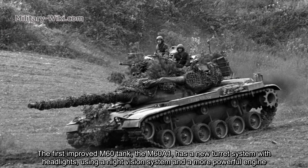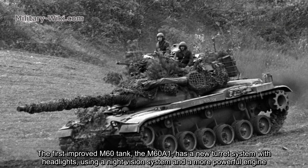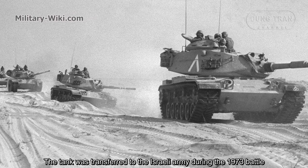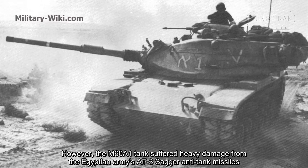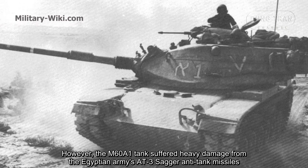The first improved M60 tank, the M60A1, had a new turret system with headlights using a night vision system and a more powerful engine. The tank was supplied to allies during the 1973 war. However, the M60A1 suffered heavy damage from the Egyptian Army's Sagger anti-tank missiles.